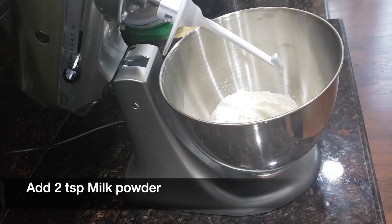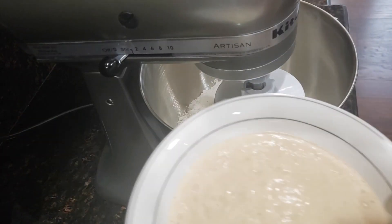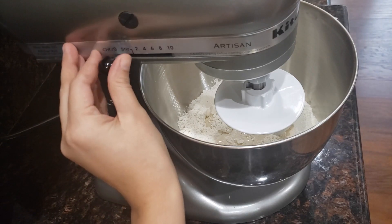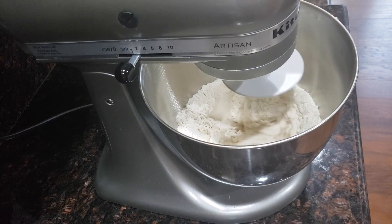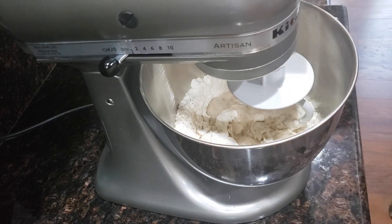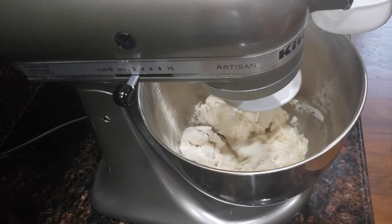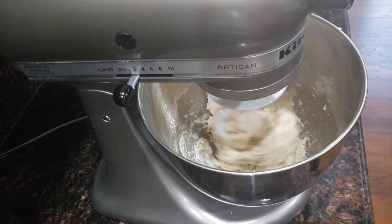Today I am using a stand mixer for kneading the dough, but if you don't have a stand mixer, you can knead the dough using your hands. Add the yeast mixture little at a time and knead the dough. If using a stand mixer, attach the dough hook and start on slow speed. Mix until the flour is incorporated, then add the yeast mixture and knead again. Add 4-5 tbsp of water little at a time and knead on slow to medium speed, increasing the speed slowly.